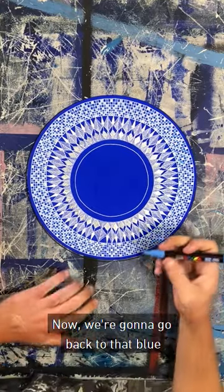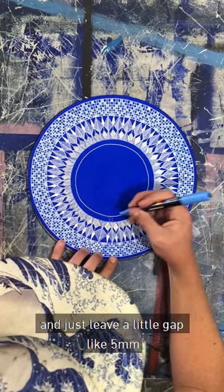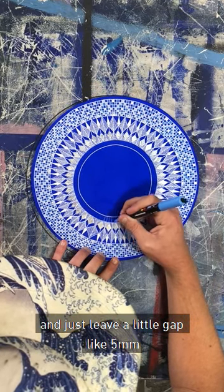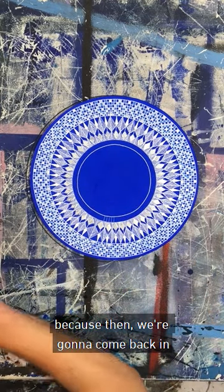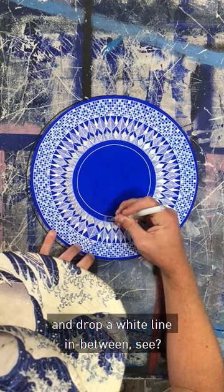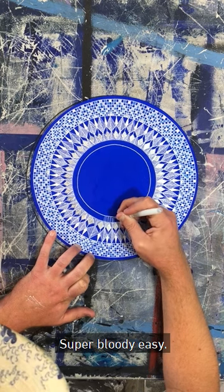So now we're going to go back to that blue and we're just going to do a line in, and just leave a little gap — like a five mil or something like that. Because then we're going to come back in and drop a white line in between. See? Super, bloody easy.